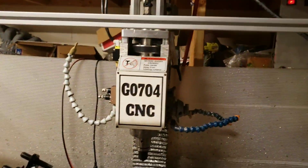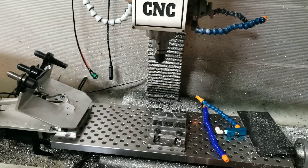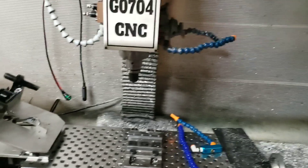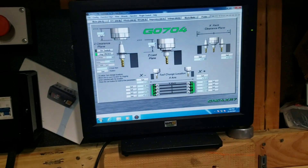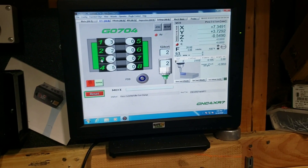We'll go ahead and do a quick video of the rack-mounted tool changer. Three tools are in the rack, one is currently in the spindle. We're going to flip back to the screen set and pick a random tool - we'll pick tool number three, so I'll click on that.